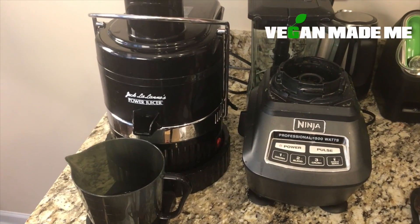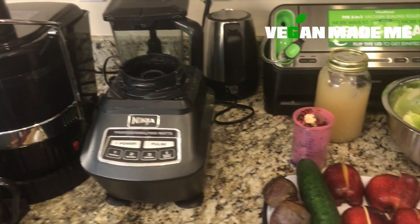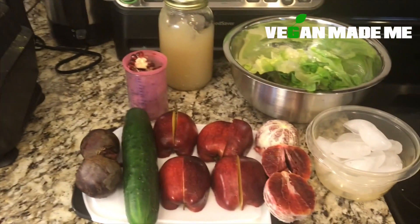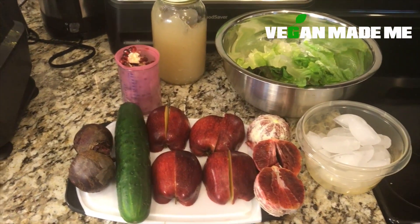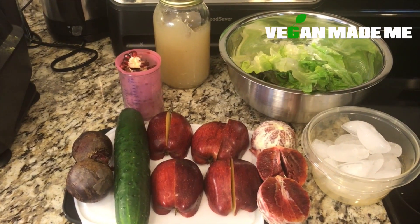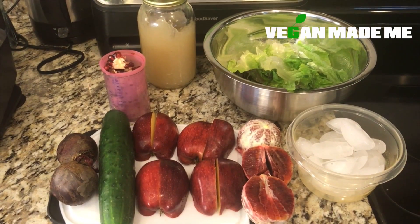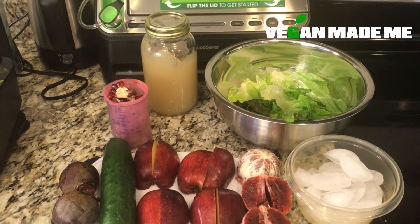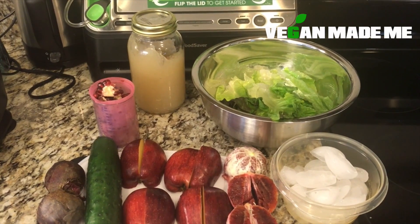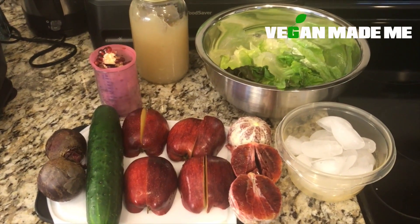We're going to use the Jack-O-Lane Power Juicer, the Ninja 1500 Whack Professional Blender, and our ingredients. We're going to use two beets, one cucumber, two delicious red apples, two blood oranges, pomegranates, sea moss, red leaf lettuce, and ice. And that's it.